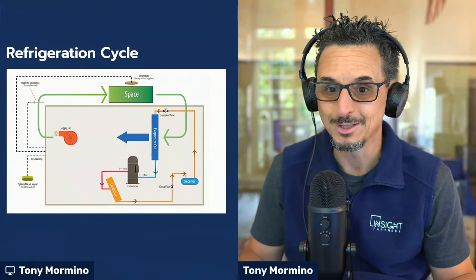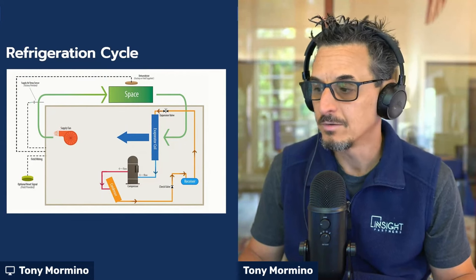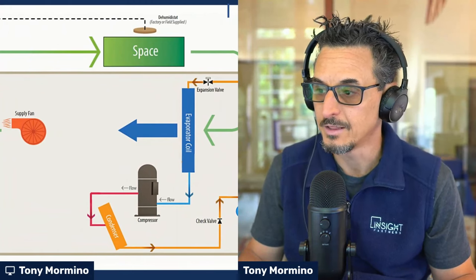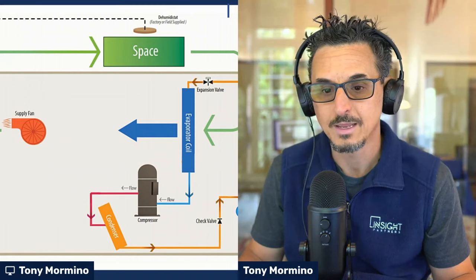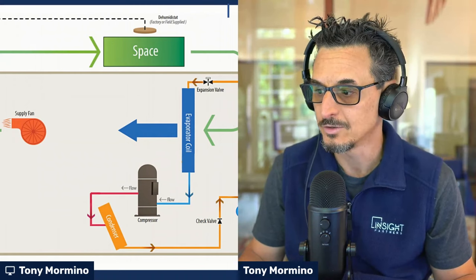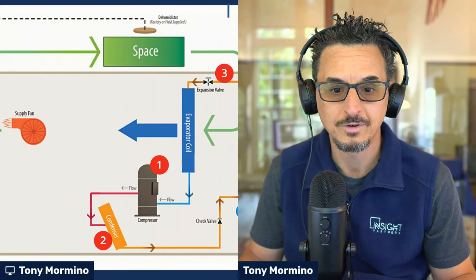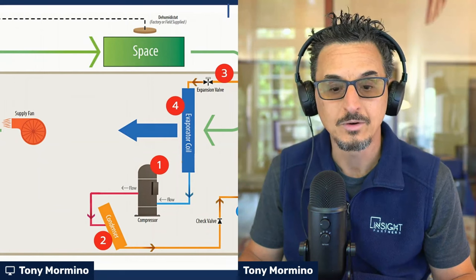Now we have to talk a little bit about the refrigeration cycle so you can understand what's going on. This is your standard refrigeration cycle — the standard set of components you'll find in anything from a water fountain up to a 2,000-ton centrifugal chiller. It's all got these same four components: a compressor, a condenser, an expansion valve or pressure drop device, and your evaporator coil.